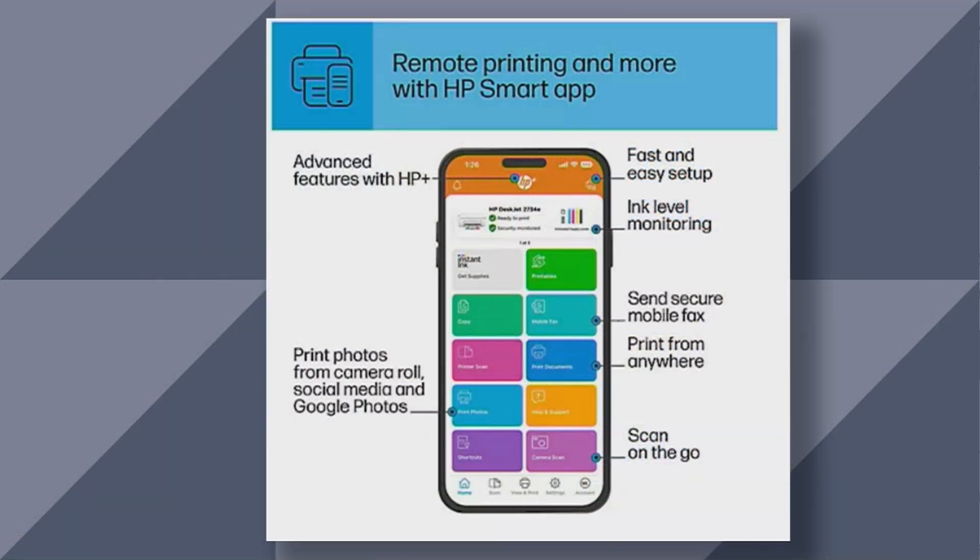It's called the HP Smart App and it's free to download whether you have Android, an iOS device, iPhone, or iPad. It's so easy to use — you download it and this is how you set up your printer. You can do it this way or use your computer, and it doesn't even have to be an HP — it works with Macs as well. When you get this home, you set it up and then you have all these features: copies, scans, faxing directly from your mobile devices. It's amazing and so easy.